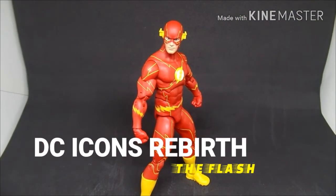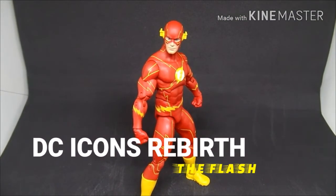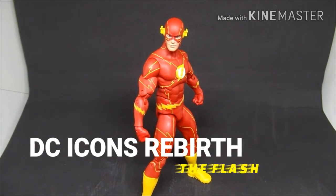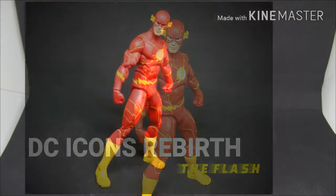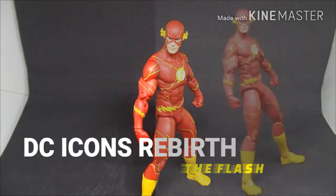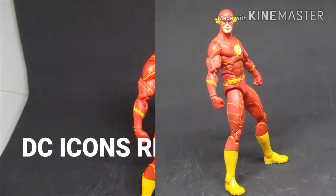This is Chaotic Ignition News and we're doing another DC figure review. Hey everybody, this is Mr. Bushido and this week we're doing the DC Icon Rebirth Flash figure.